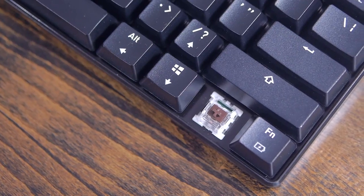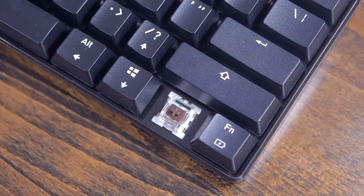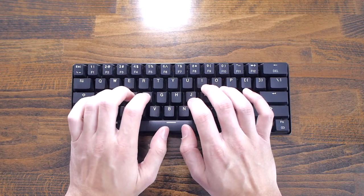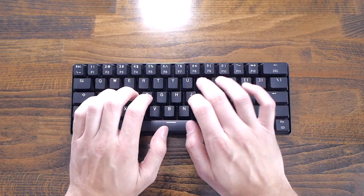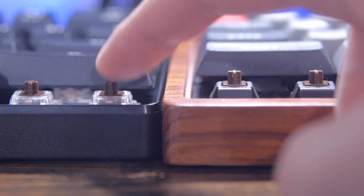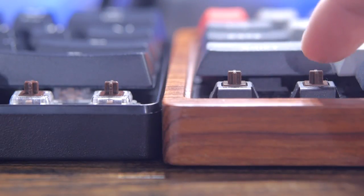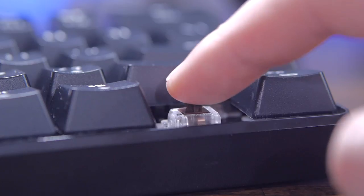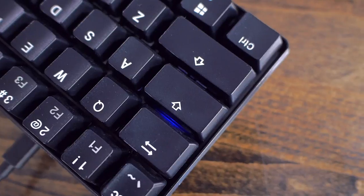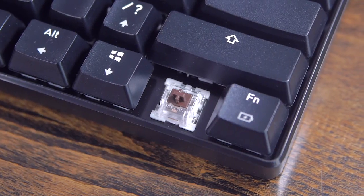The switches are Outemu, and I went with browns. They're a bit stiffer than Cherry or Gateron equivalents at 55 grams. Overall, they feel slightly more mushy. They're pretty good overall and I haven't had any problems with them yet, but my Cherry browns do feel a bit smoother — they don't stick and I feel like their actuation force is even across the board. They also have a clear housing, although they don't have any form of LED lights underneath, apart from the caps lock and function keys.